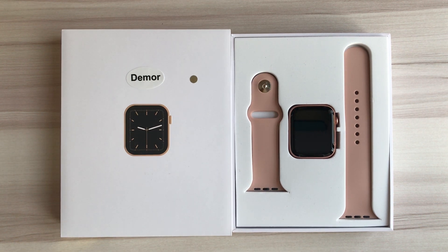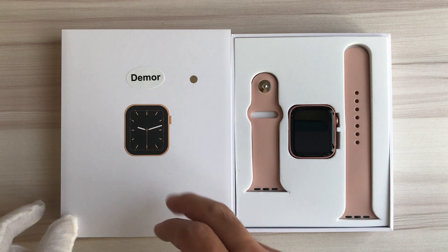Greetings, welcome to Smartwatch Guide. Today let's review an amazing smartwatch. The IW-W13 smartwatch, also known as the IW-W56 smartwatch, and the brand is Demo.